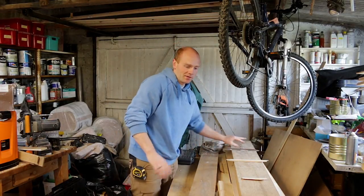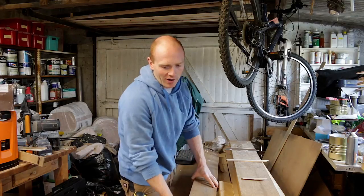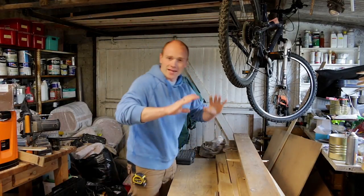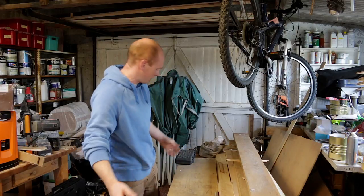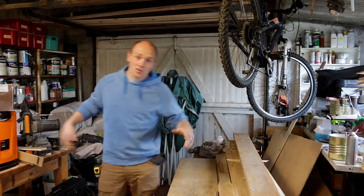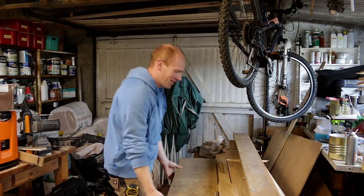Once we have that new workshop built, we'll have proper drying racks and timber storage that we can hang on the wall, because at the moment I just use these sawhorses, and if you want to get to one thing at the bottom you have to move everything.